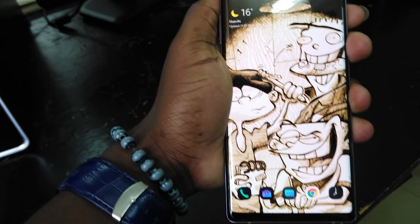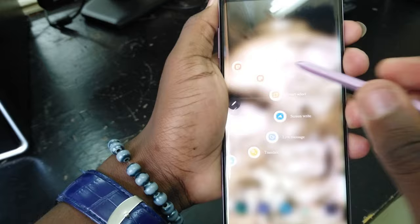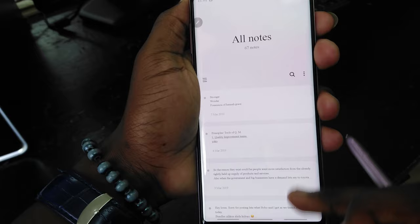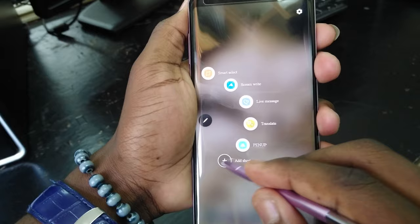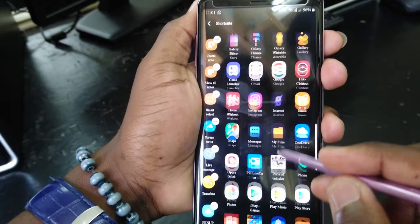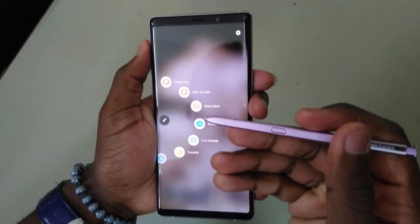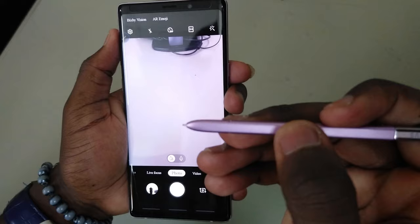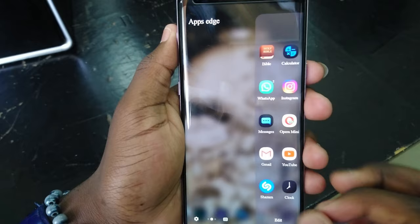Moving on to the productivity highlight of the Note line — the stylus. You pull this stylus out when you want to scribble some notes and carry out a couple of tasks. Once pulled out, you'll get this suite of apps which you can interact with using the stylus, and you can customize that suite to add and remove apps you want. It's a nice plus to have, but I found it a little bit gimmicky. You can also use the stylus to launch your camera — simply double tap the stylus button to launch the camera, tap once to take a picture, and press and hold to switch to the selfie camera.